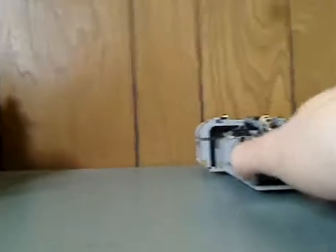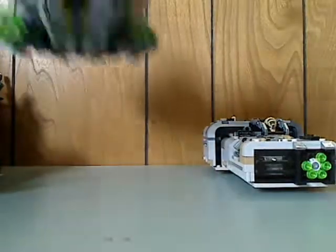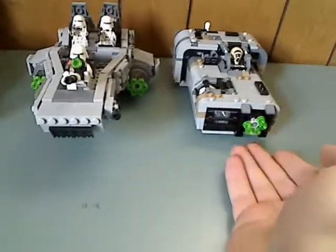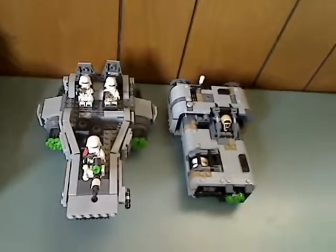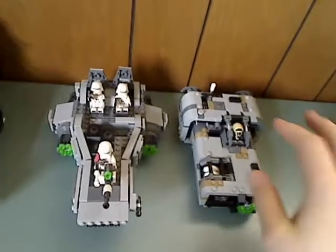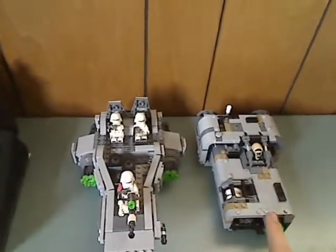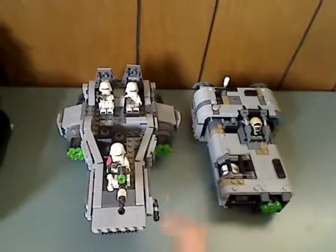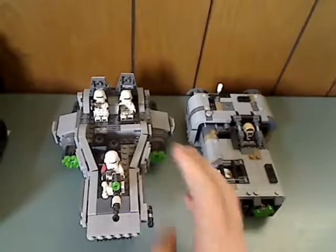So now on to a little comparison. Here's the First Order Snowspeeder from 2015 — this was $40. And from the top view you can see it's quite a little bit smaller than the Landspeeder. But it has a few more pieces than that, and I think this was kind of better for the price — a little larger and all.